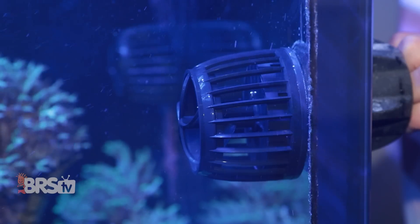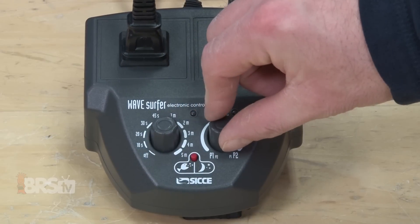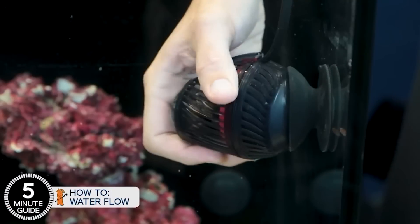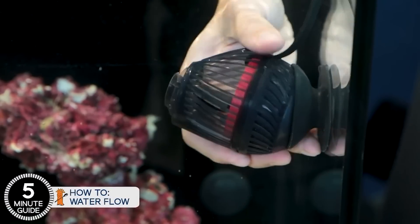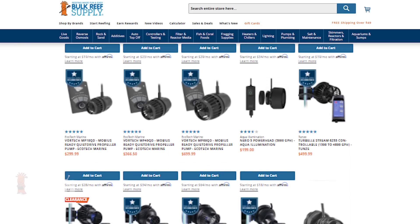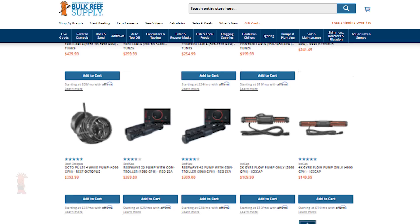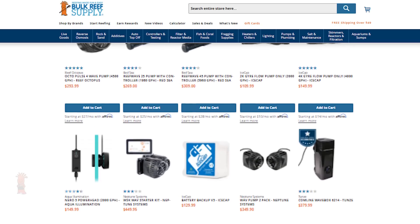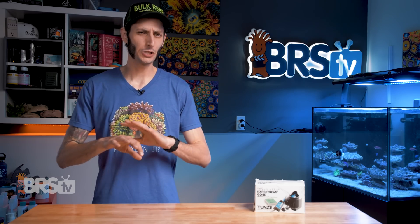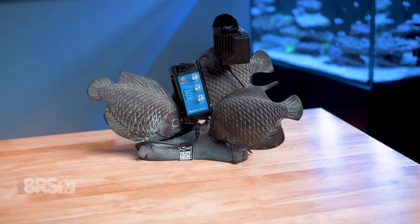Reefers have been using DC controllable pumps for quite some time now. They offer not only fine tuning over the flow speed of the pump, but also features like waves, pulses, and randomized flow modes. They're often quieter and more energy efficient than their AC counterparts, and there seems to be so much more to choose from — whether you're looking for a propeller style pump or a gyre style pump. There are even small pumps that can achieve both, like Tunes' Turbell NanoStream 6040.